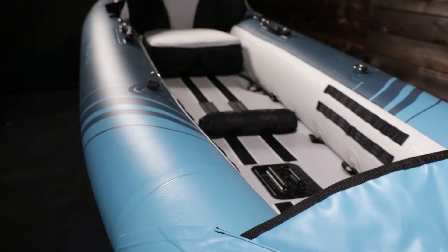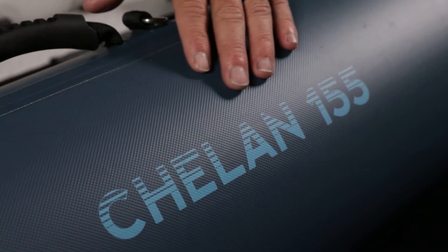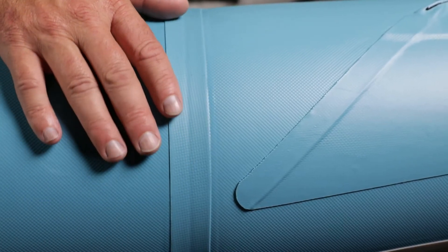Keeping you dry and in control. Its open cockpit design offers easy entry and exit. Commercial grade Duratex fabric is AquaGlide's lightest, stiffest, and most durable material. Its welded and airtight tubes are single layer, without the need for bladders.